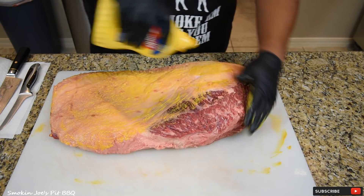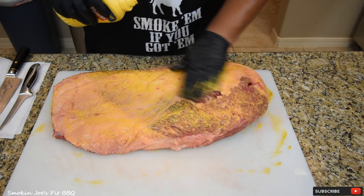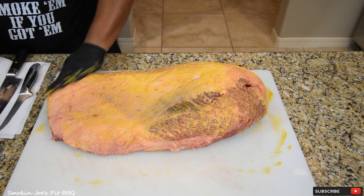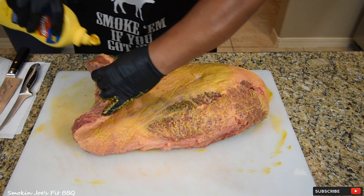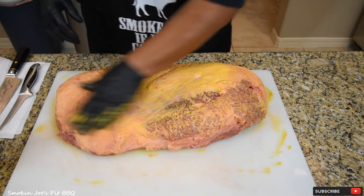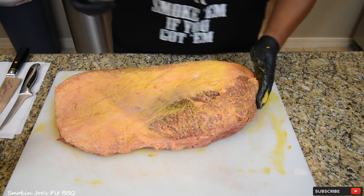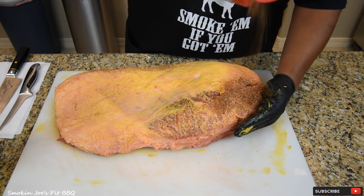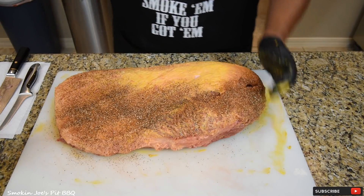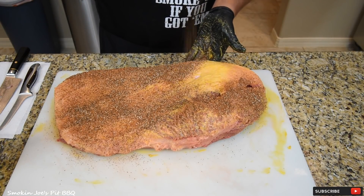Make sure you get every piece of the brisket so the rub adheres. Get the sides, get all your edges. Sticking with the Texas theme, we use SPG — which is salt, pepper, and garlic on our briskets. This is my SPG mix: three cups of coarse black pepper, one cup of kosher salt, half a cup of paprika, and half a cup of granulated garlic.